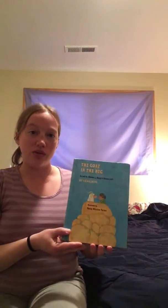Hey friends! Today I'm going to read another one of my very favorite books called The Goat in the Rug.